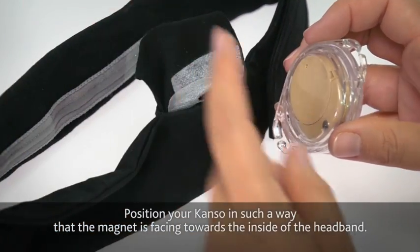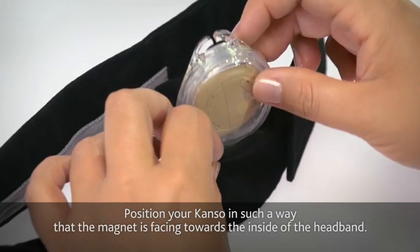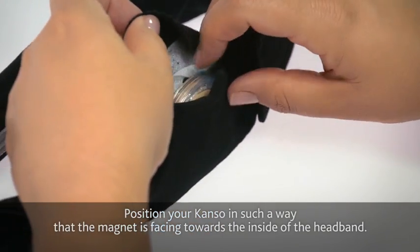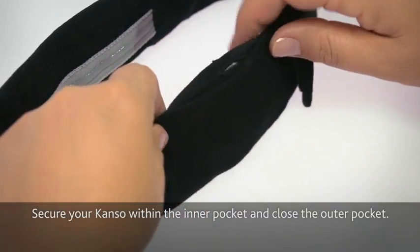Position the Kanso in such a way that the magnet is facing towards the inside of the headband. Secure your Kanso within the inner pocket and close the outer pocket.